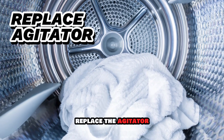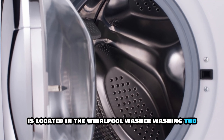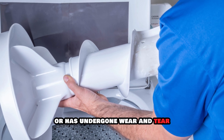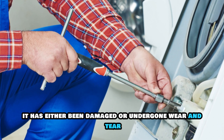Replace the agitator. Access your Whirlpool washer agitator, which is located in the washing tub. Inspect if the agitator is broken or has undergone wear and tear, and replace it if you confirm it has been damaged.